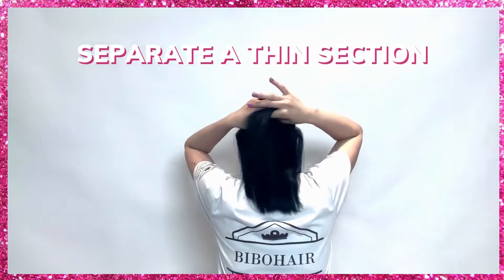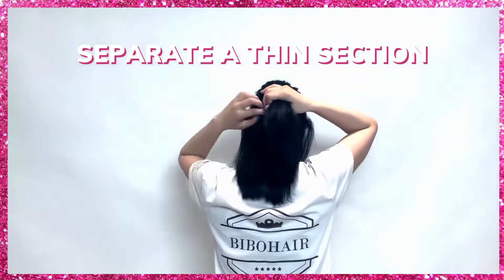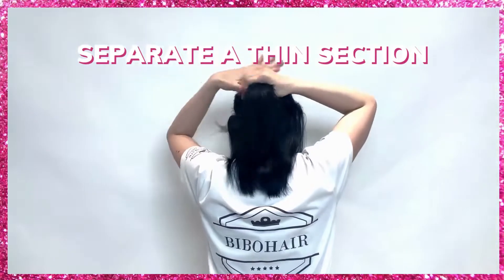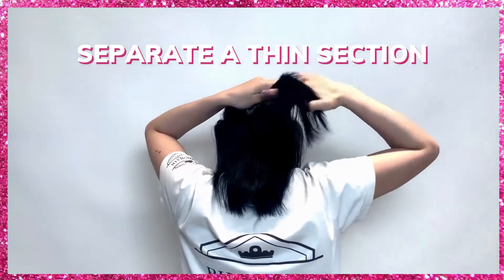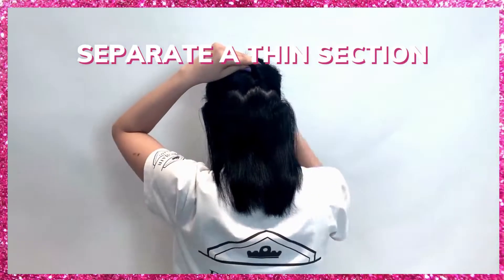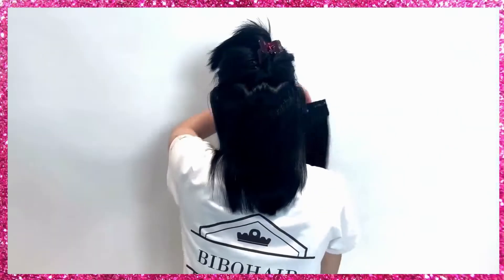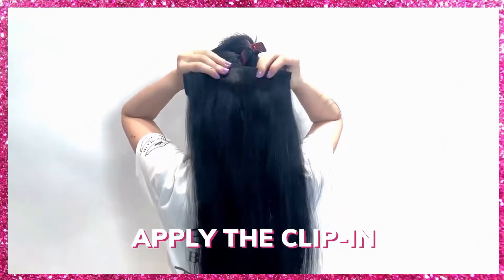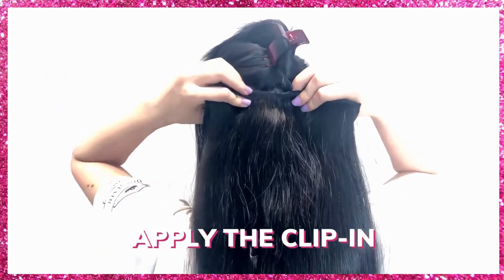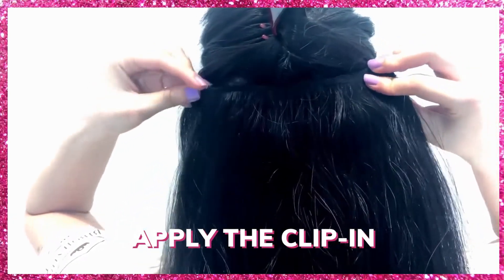It's an important step to separate a straight, thin section of hair at the nape of your neck and clip the rest of the hair away using a hair clip. Measure the weft against your head to ensure the size will fit perfectly into the section of hair. Find the center of your hair and clip in the middle clip into the roots of your hair first. Next, clip the left side and then the right.